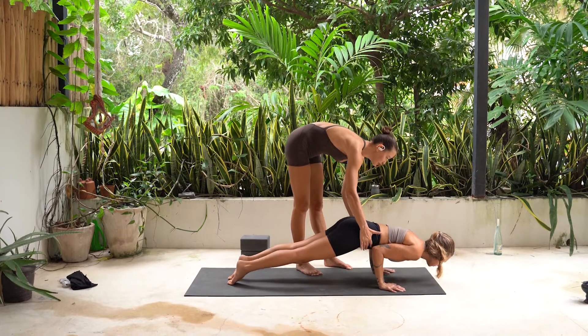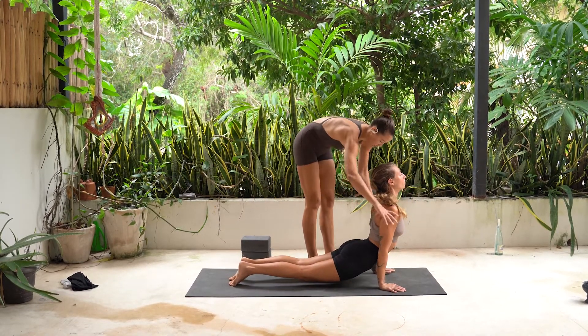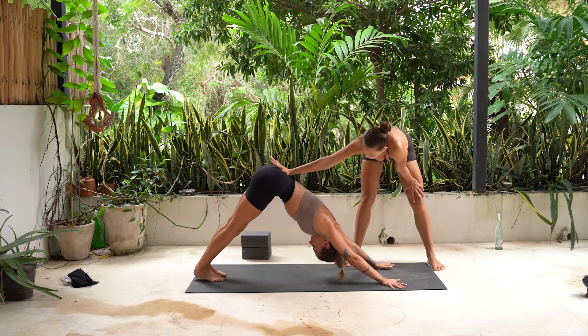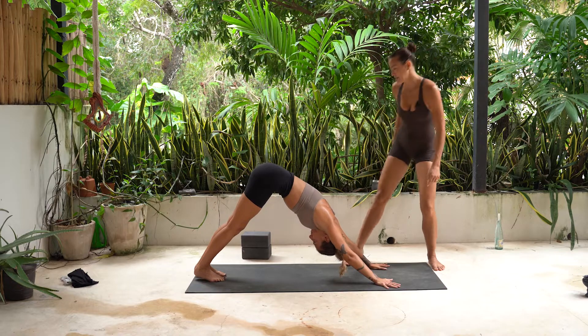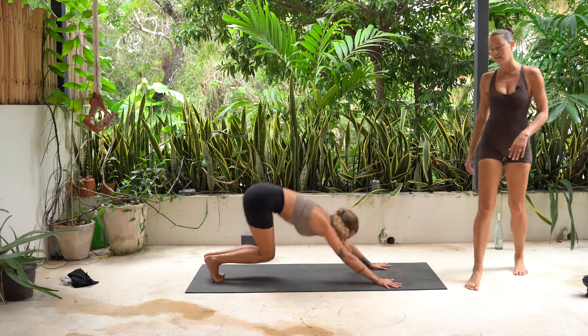Chaturanga. Not too low. Inhale, upward facing dog. Squeeze this. Rotate. Open. Exhale, go back. Downward facing dog. Deep breath in and big breath out. Draw back. Upper ribs in. Inhale, high to tiptoes. Exhale, bend the knees. Walk or jump your feet to meet your hands. Top of the mat.